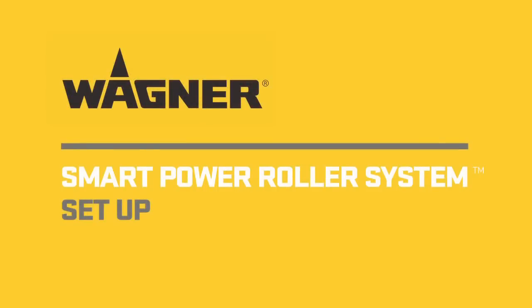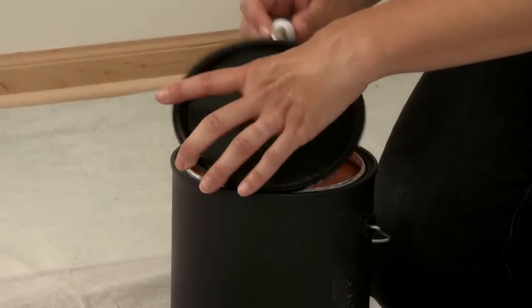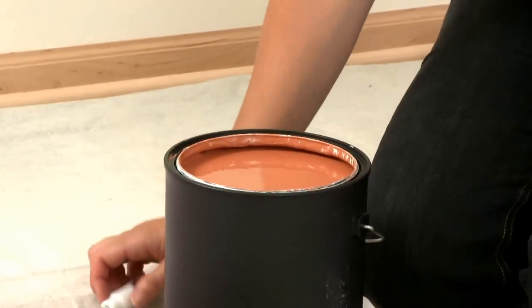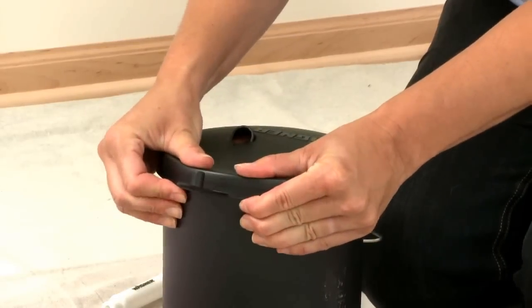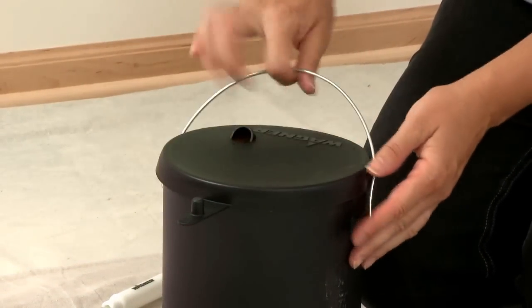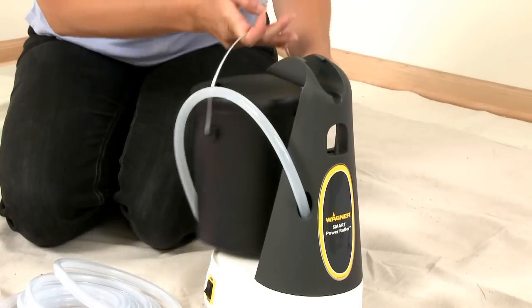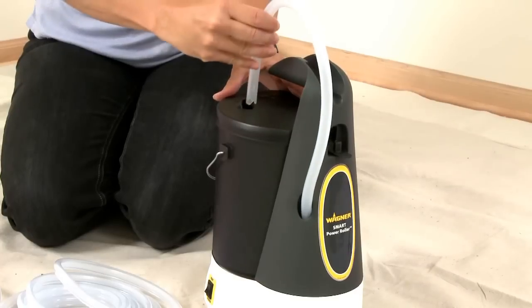Setting up the Power Roller System is simple and quick. Simply open your can of pre-mixed paint and tightly place the Wagner Paint Can Lid on the can. Place the paint can on the base and secure the tab to lock it in place. Insert the suction tube until the tube reaches the bottom of the can.